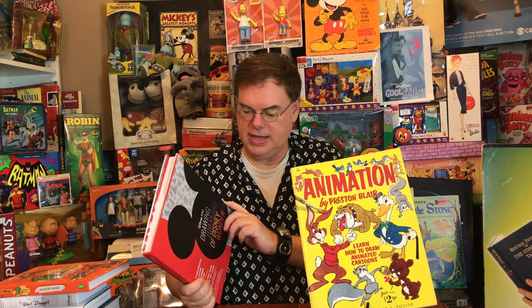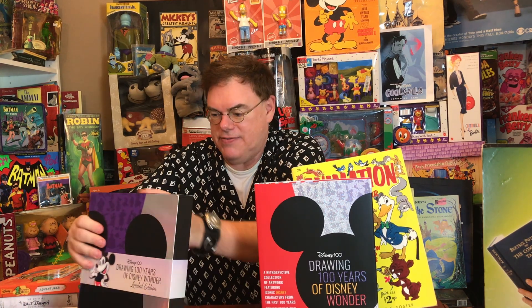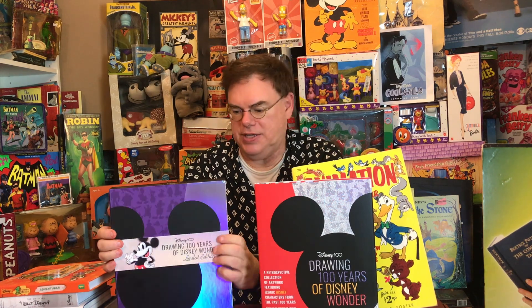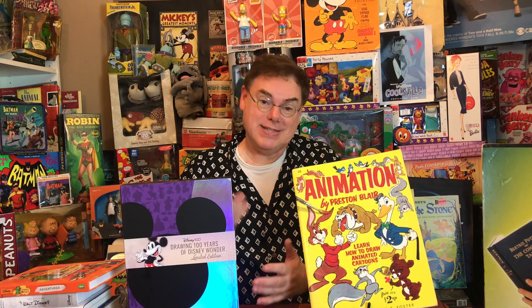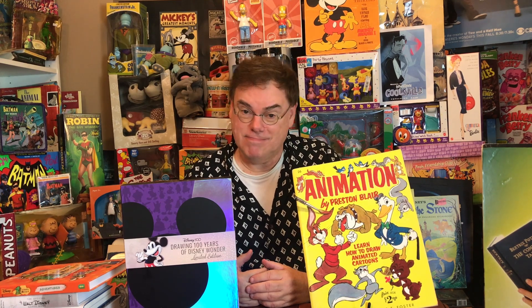Very honored that Andreas was part of this book as well. The book is available today, September 26th, and I hope many of you will take a look at it and maybe even decide to get it for yourself or as a gift. It also comes in a deluxe limited edition version with a beautiful slipcover and ribbon. So I'm excited to share my new book with you. To wrap things up, I'd like to turn things over to an artist who really knows how to draw the characters — let's take a look at him drawing Mickey Mouse.